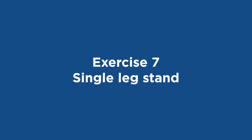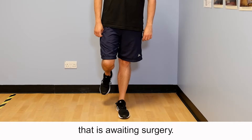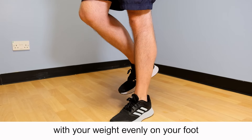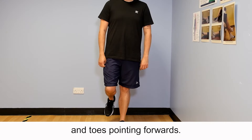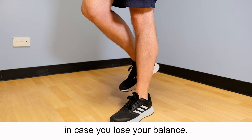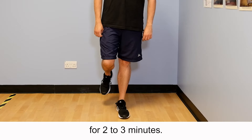Exercise 7: Single leg stand. Balance on your leg that is awaiting surgery. Hold for as long as you can manage. Remember to stand tall with your weight evenly on your foot and toes pointing forwards. Stand near to a wall for support in case you lose your balance. Repeat this exercise for two to three minutes.